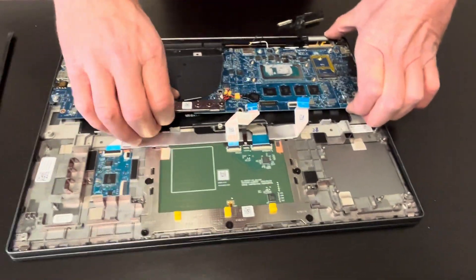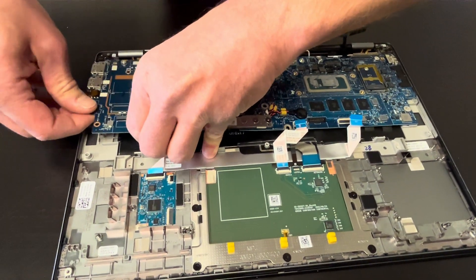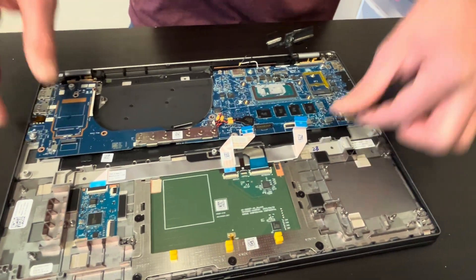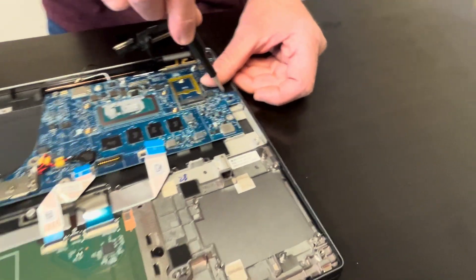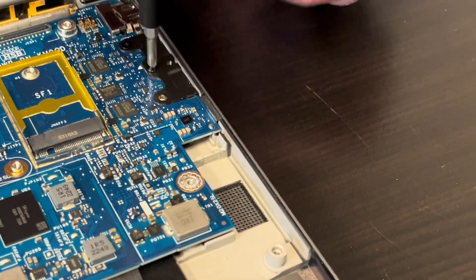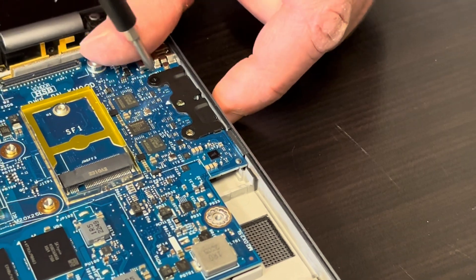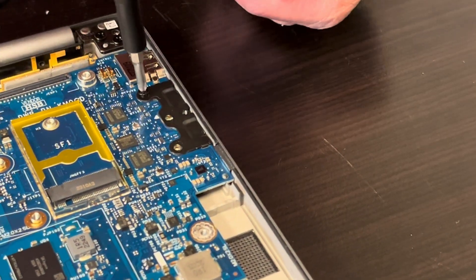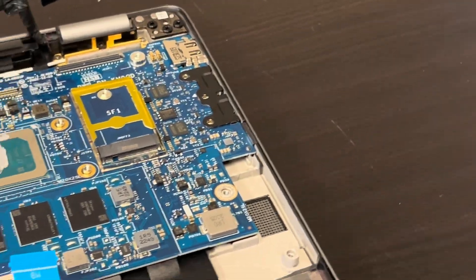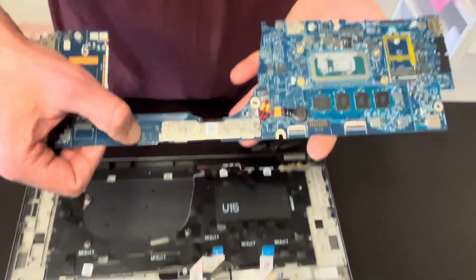Let's see if it's coming out. Let's take out these three screws also. The motherboard is out — here we have the part number for the motherboard.